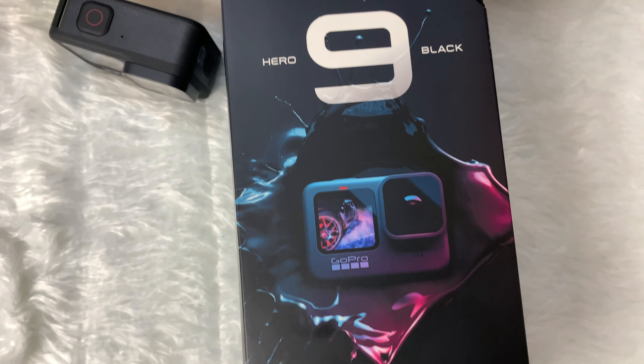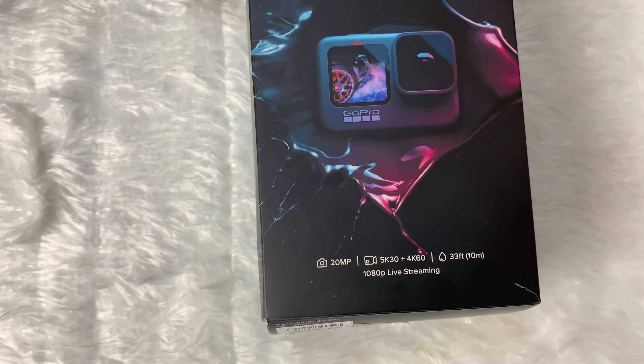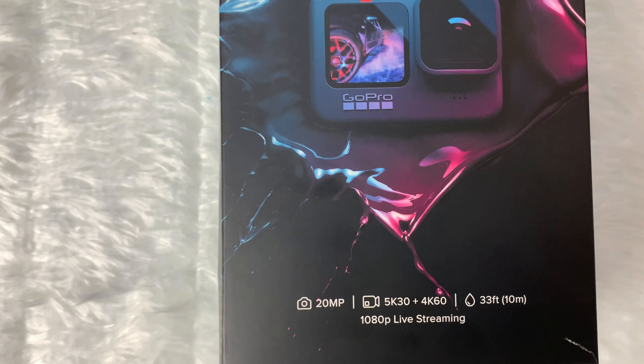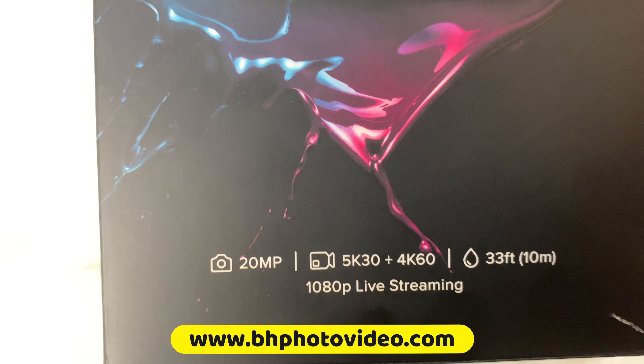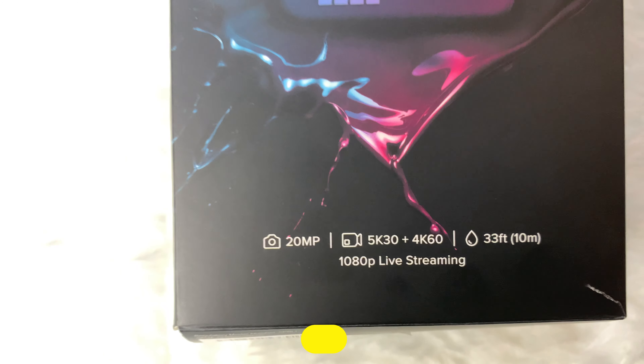Hello friends, this is Jamul Adil. Today I'm unboxing the GoPro Hero 9 Black. It's not available in Saudi Arabia, but I ordered from bhphotovideo.com. So let's go and explore.